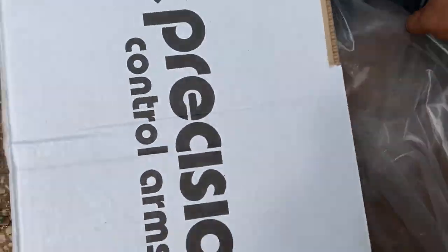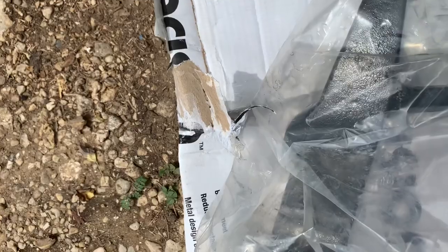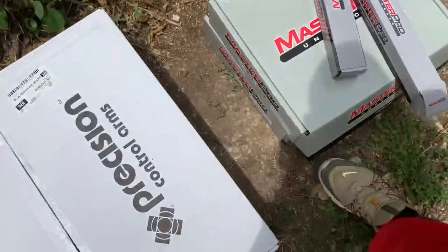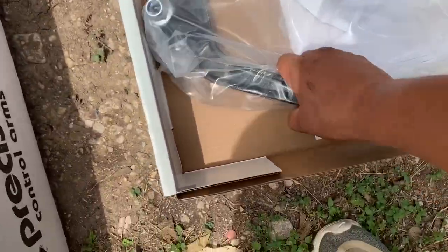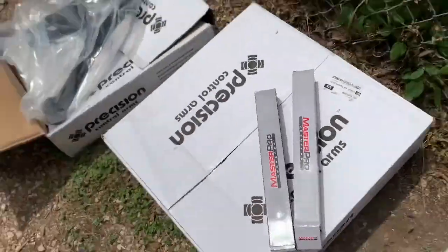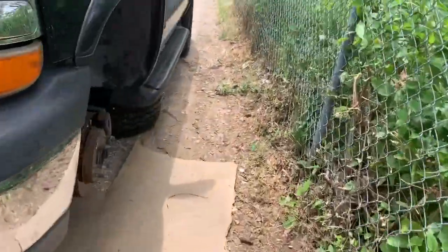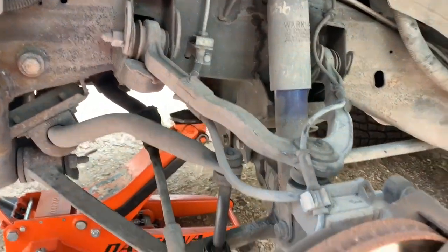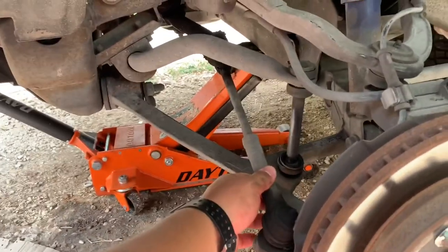This right here is going to be the lower — just want to make sure it comes with a new cotter pin on there, and it doesn't, because these don't carry the cotter pins. That's cool. The tie rods, the upper control arm — yeah, so they don't come with cotter pins. These will be coming off: the lowers, inner and outer tie rods.